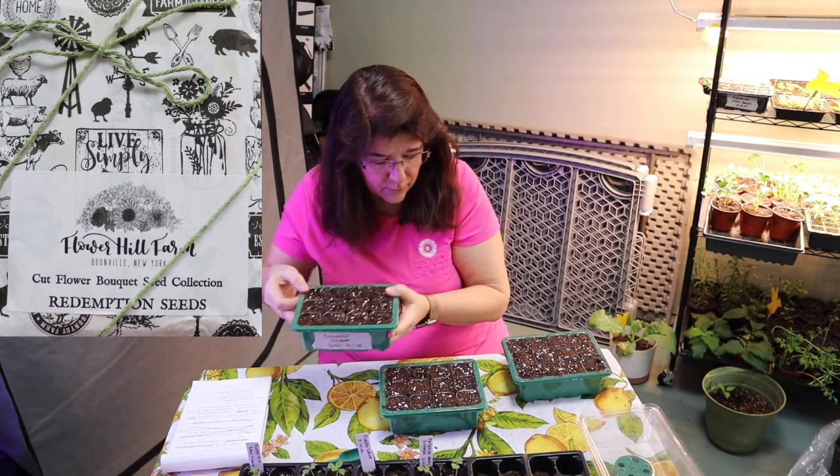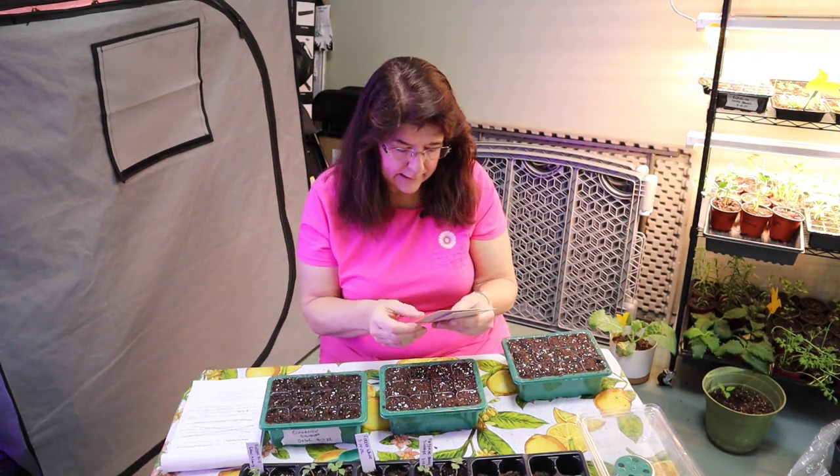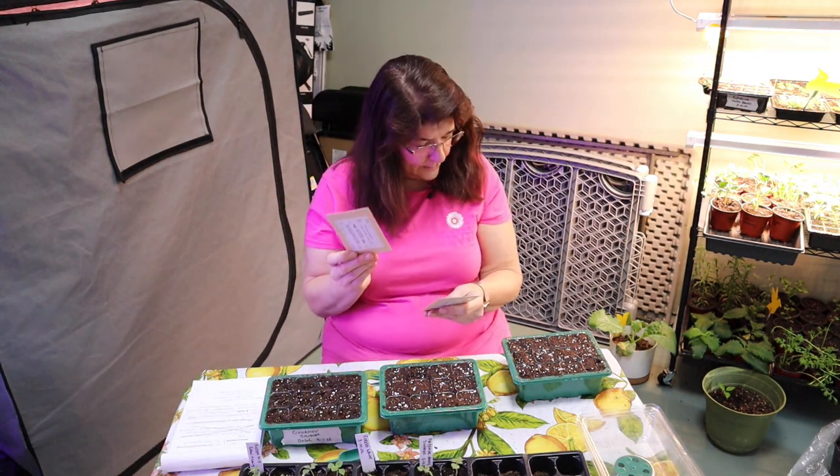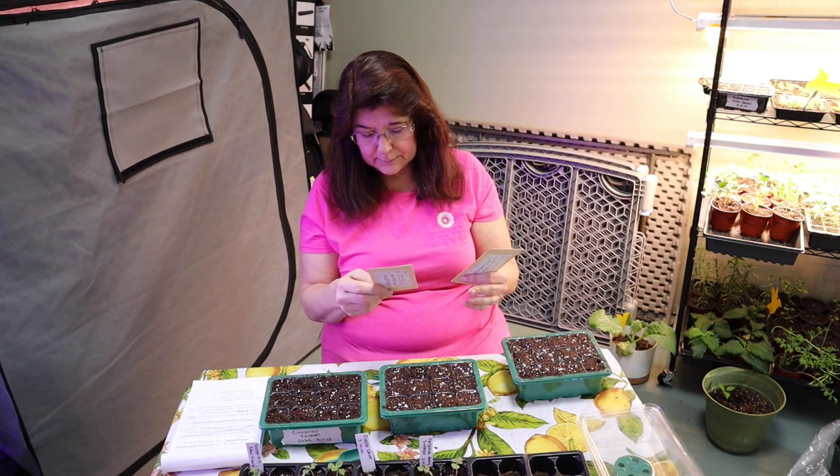I'm going to go ahead and plant the others. The Rudbeckia needs a quarter inch deep. The Baby's Breath wants just barely covered. I'm going to go ahead and do these and then we'll be right back and I will show you the seedling update.